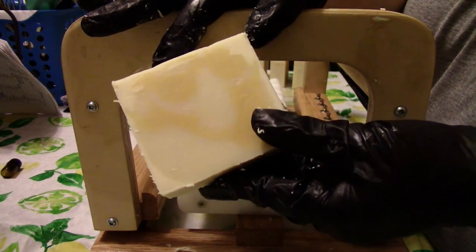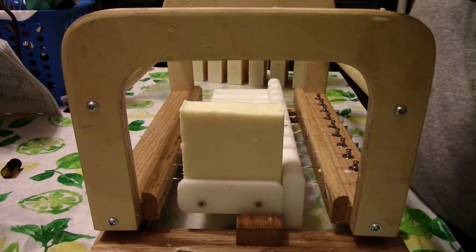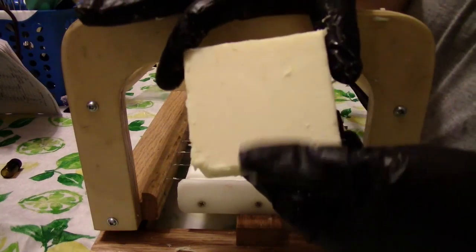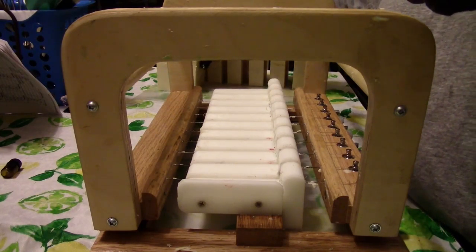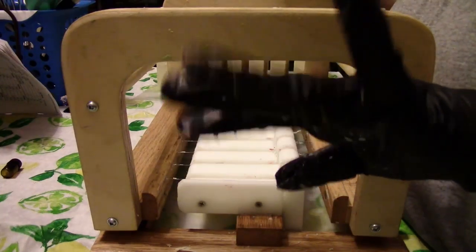That's a really interesting drop swirl. Okay, that's it guys — we'll see you on the next video, take care.